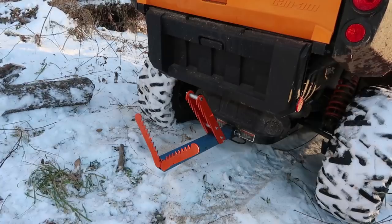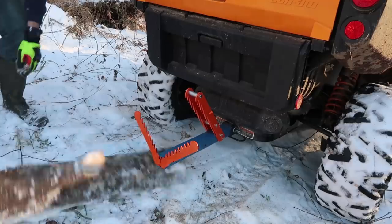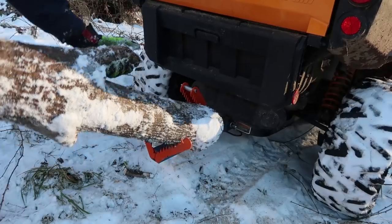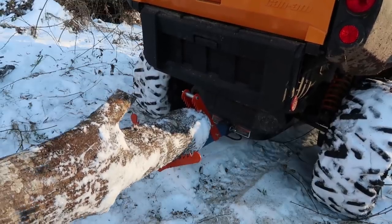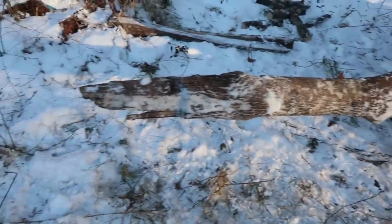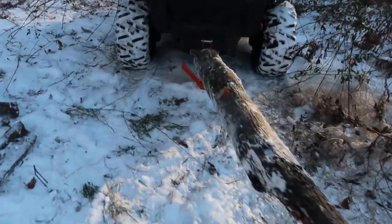Start to put in a bigger log — let's see if we can fit actual logs, not just twigs and sticks. Boom! Push it down so that way it sits very well, and look at that — it can hold really thick logs like this. This one's pretty thick for sure.